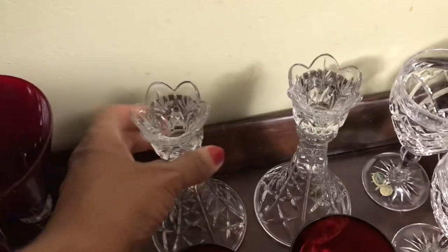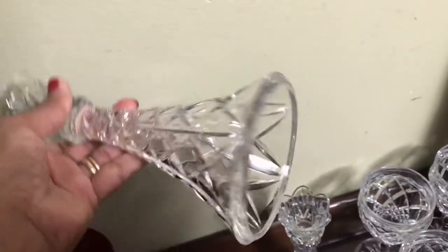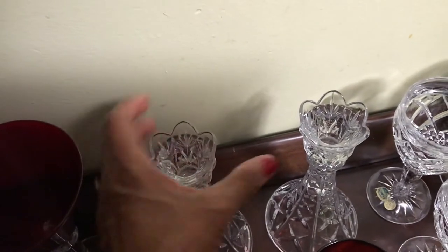Next, I have this pair of candle holders. So cute. They have the open bottom and I just love these. They would complement any place setting.